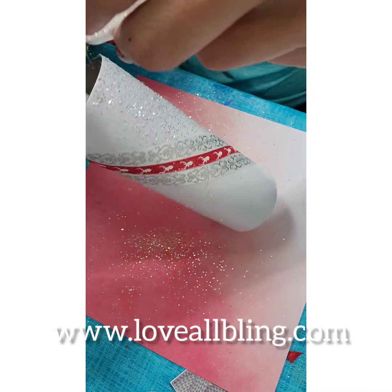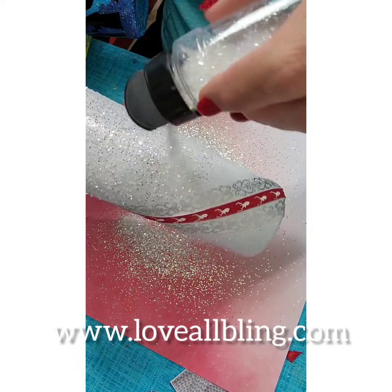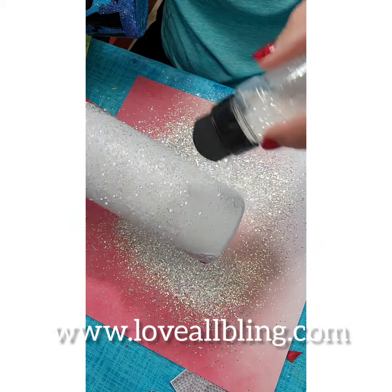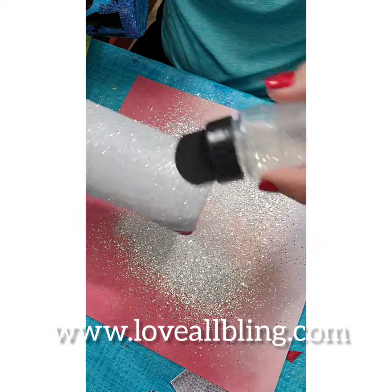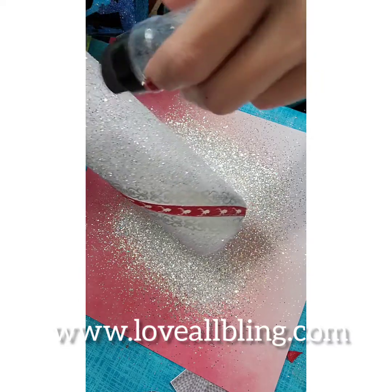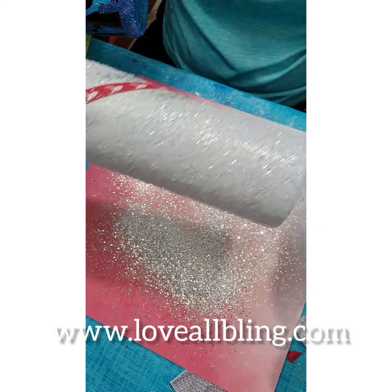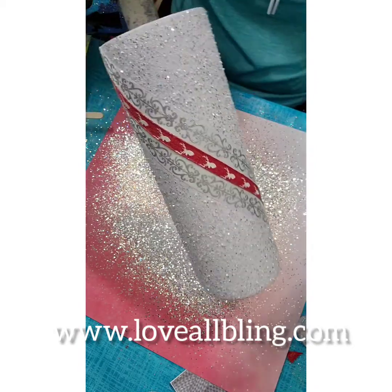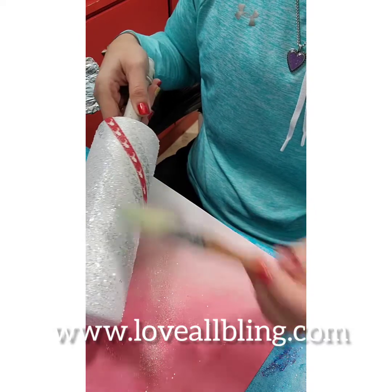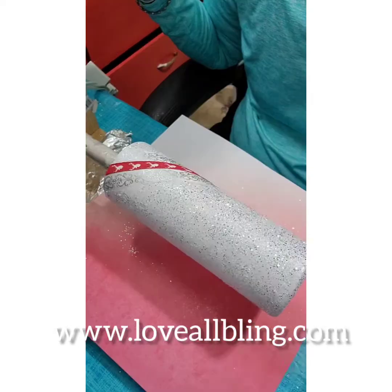Now I'm going to go ahead and apply my diamond dust and I'm using Mod Podge — as you guys know, that's my preferred method of applying glitter. I'm applying it all the way. Now I'm brushing off the excess glitter and I notice that I don't need any other coat of glitter.